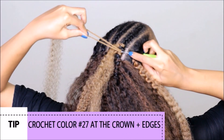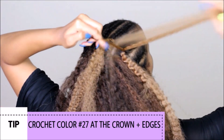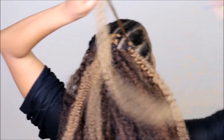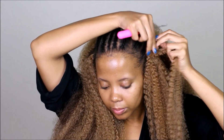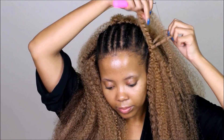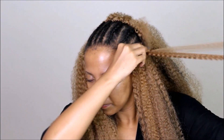I wanted something that was really going to give me a nice ombre effect but also highlights. I see so many tutorials with dark colors — we need to spruce it up and do something different. I really like this color combination. I kept it around the crown and the very sides of my head.